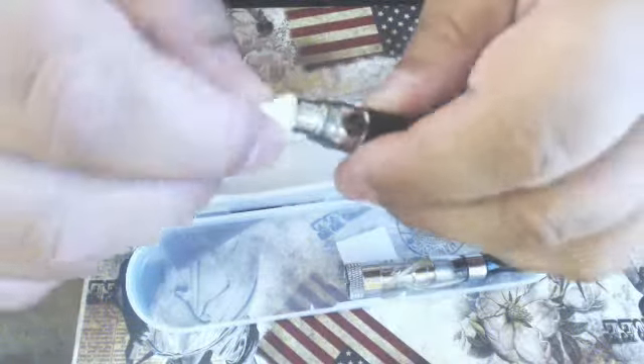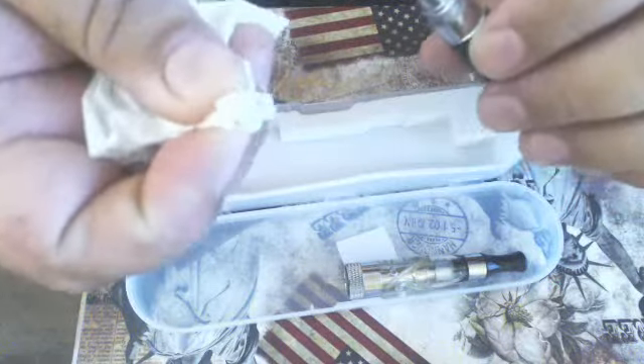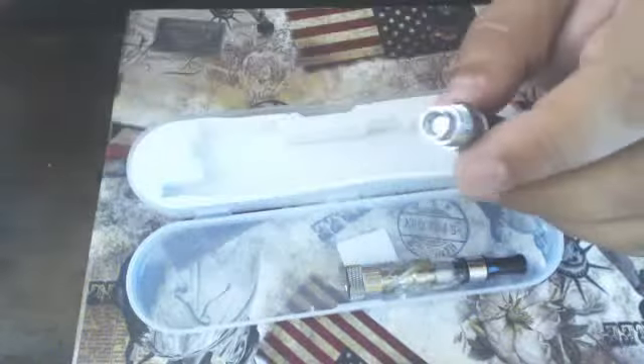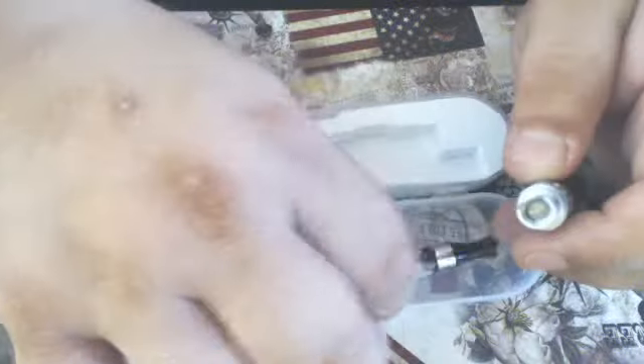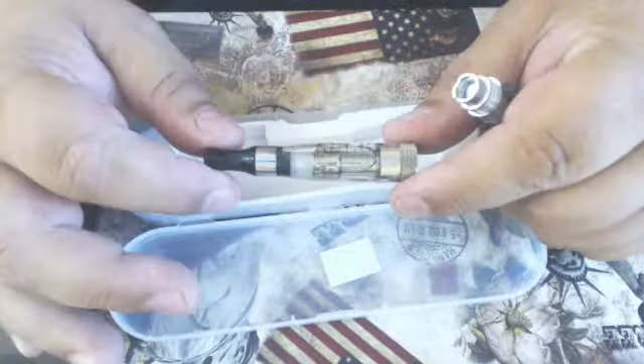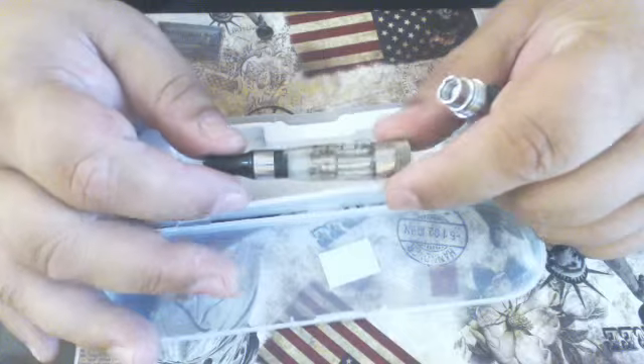Also, to maintain the battery, every now and again just get a bit of toilet paper and put it inside there to clean it. You see you get some dirt on there — it just improves the contact between the battery and the atomizer.